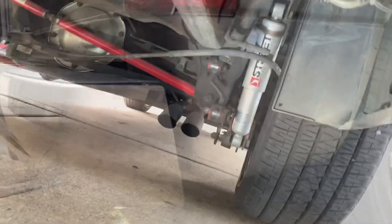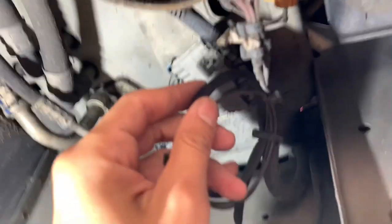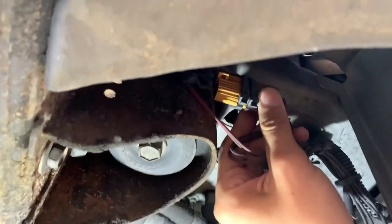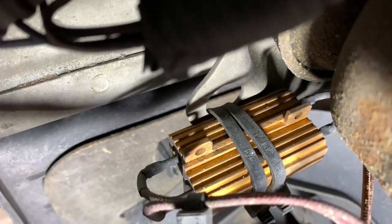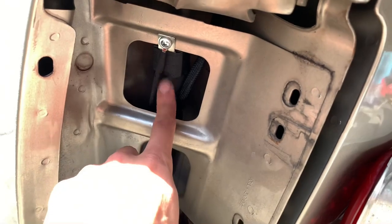On the passenger side it's the same thing — the wiring runs down the quarter panel and has the same two connectors. I also have another set of two load resistors for hyper flash on this side. If you don't know what hyper flash is, it's when your turn signals flash too quickly, like when a bulb is out. I zip tie the resistors to the frame because they get hot. I would recommend using the ones that come with the taillight and mounting them behind the taillight in this area.